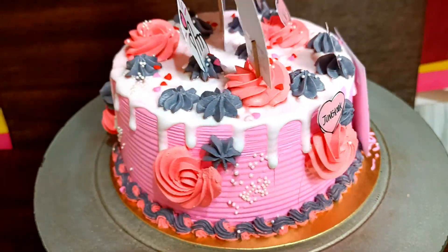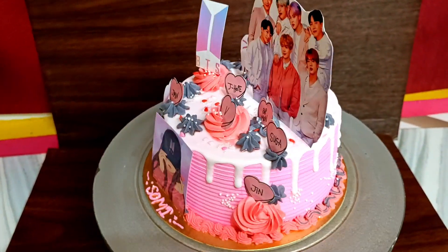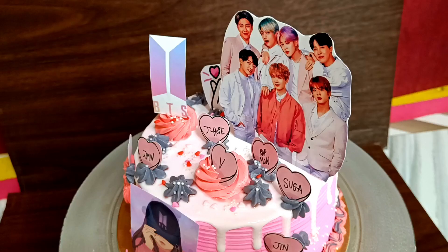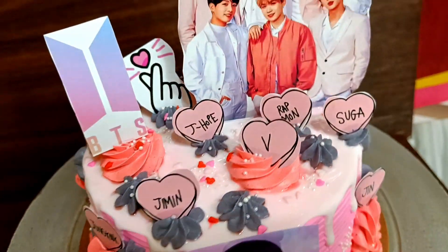Finally, my cake is complete! How did you feel about the color combinations? Let me know in the comments. If you liked it, please let me know. See you in the next video with some new decorations and tips and tricks. Bye bye!